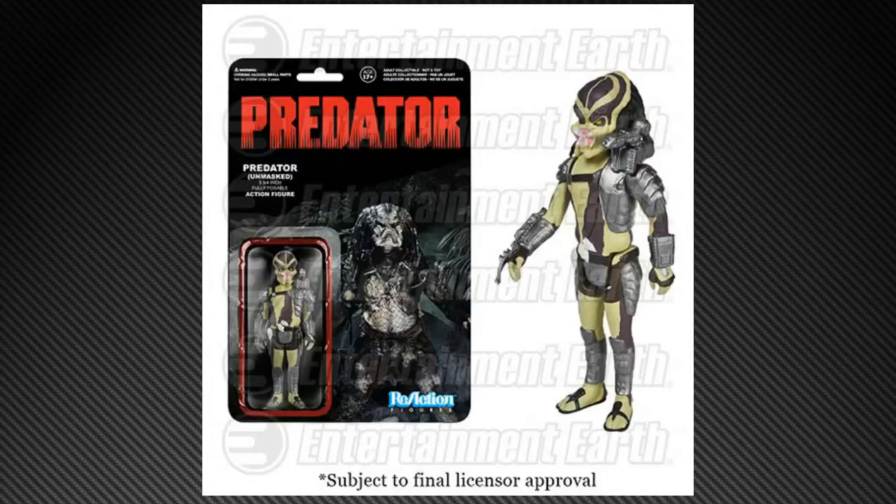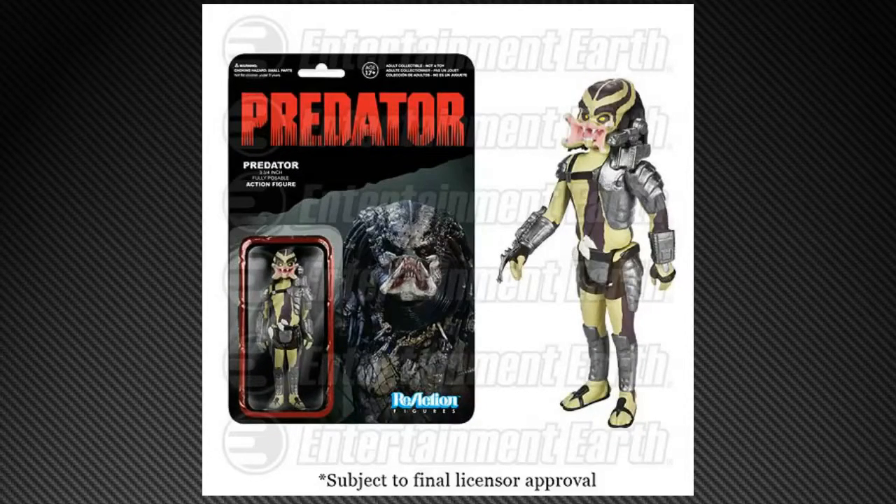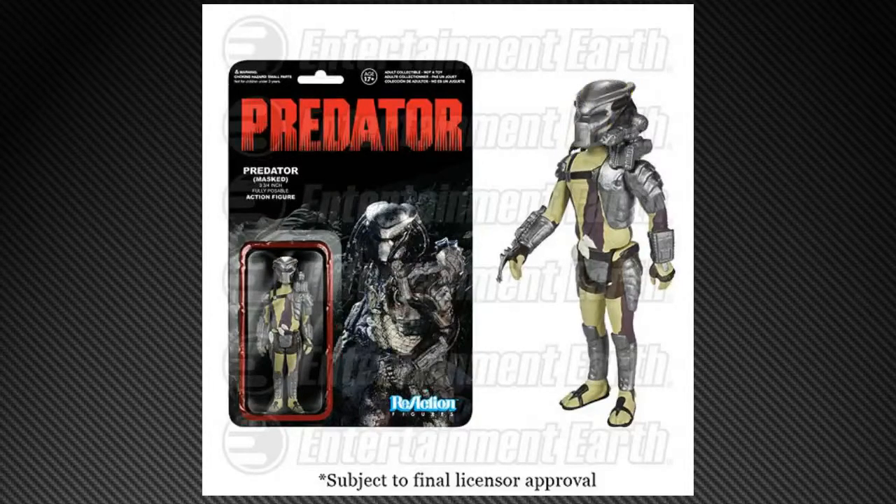Here you go — Predator. Now to be fair, Kenner did have their own line of Predator figures at one point, but these are very cool to get in this style. You're getting one Predator and a variety of variants: the Closed Mouth, the Clear, the Open Mouth, and the Helmeted. Where's my Dutch figure? The paint scheme isn't quite right — probably shouldn't be so yellow. As the tag says, subject to final licensor approval. The head sculpts aren't quite right on a lot of these yet, but they'll be more Kenner-like when they come.